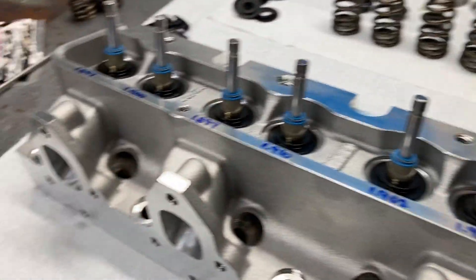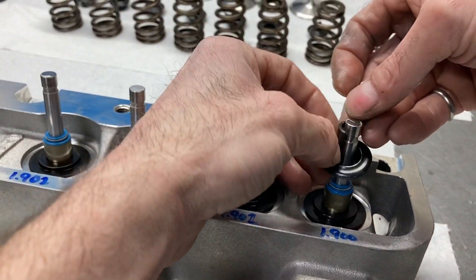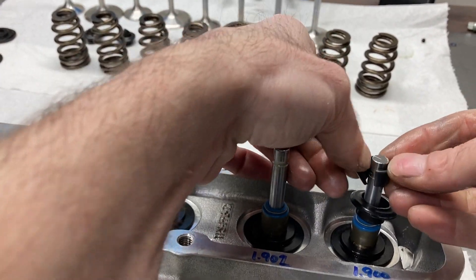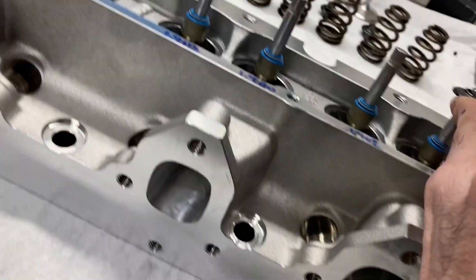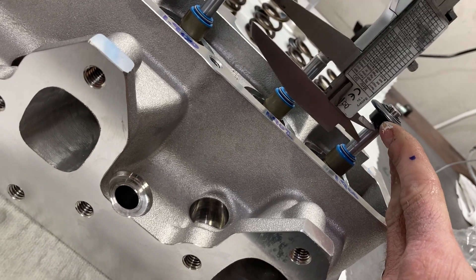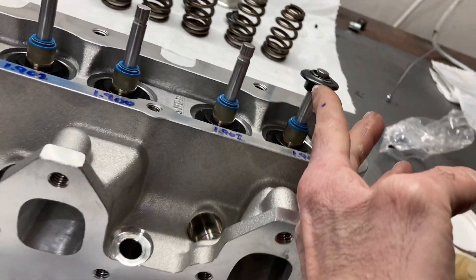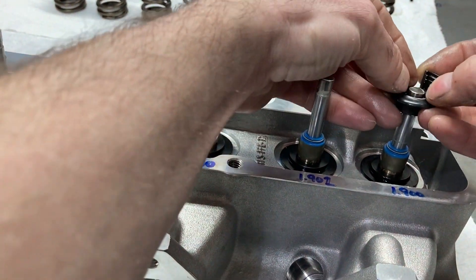One last thing to check is retainer to valve seal clearance — this needs to be done as well. I've seen some very close combinations. Checking between the seal and the retainer with calipers, we've got 870 thousandths clearance. The cam is 635 lift, so we've got plenty of clearance between the retainer and the valve seal.